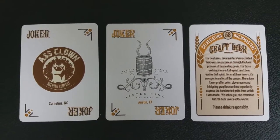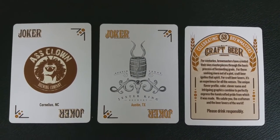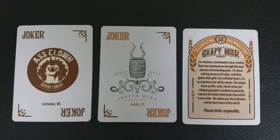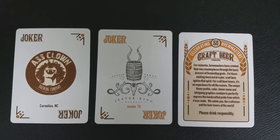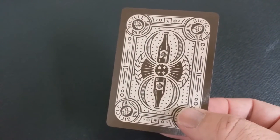With this deck you're going to get two original and uniquely different Jokers, and they are breweries. The breweries continue on to the Jokers as well — they didn't make craft beer Jokers specifically; these are actual logos from local breweries. You're also going to get one double-backed gaffer, which is good for magic tricks. And you're also going to get an ad card — it's pretty much the same write-up that is on the back of the tuck case, giving you a little bit of the inspiration behind the deck.